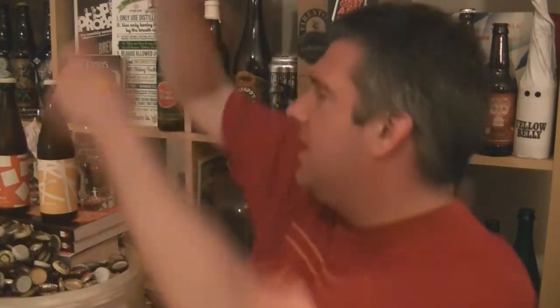Hi, I'm Rob from Hobbsy.com. Thanks for joining me for another video beer review. This time it's a double bill — the most recent releases of Cloudwater's Double IPA. We've got Version 6 and Version 7.